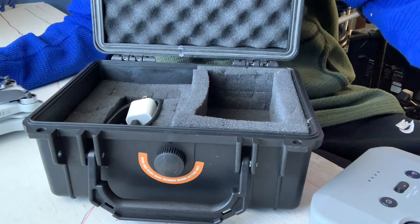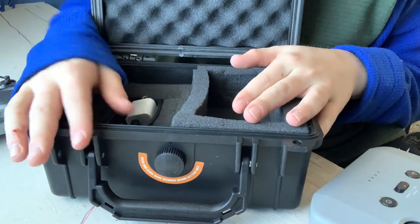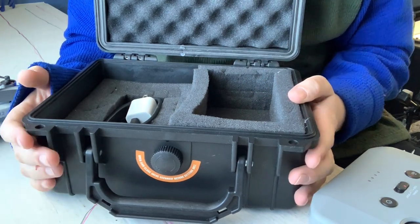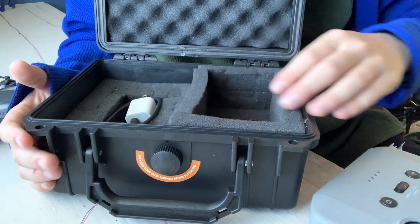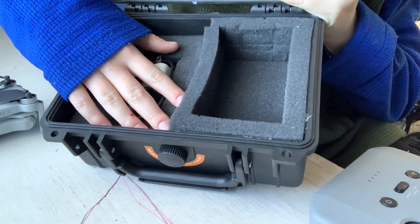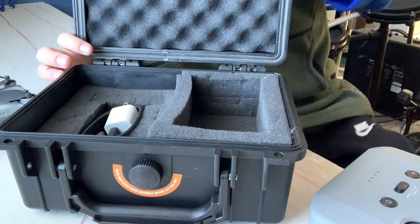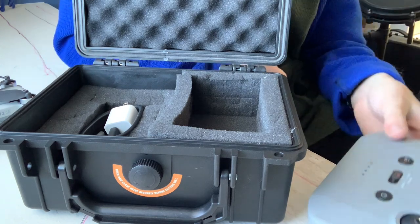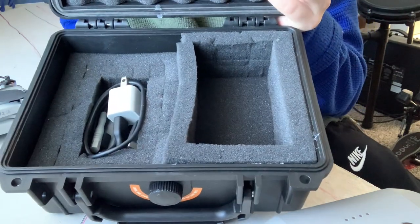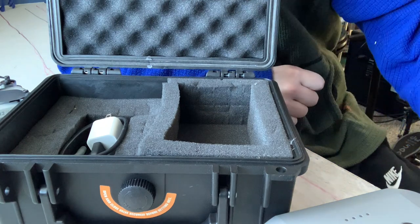Now let's talk about the case for the DJI Mini 2 SE. This case is not the one that comes directly from the DJI website — I didn't get the fly more combo so I didn't get a case. What I got is a case with these foam pads, which is pretty nice because you can customize them to fit your drone. I lucked out getting my drone to fit in it — it's pretty tight, but I'll show you guys how it fits.